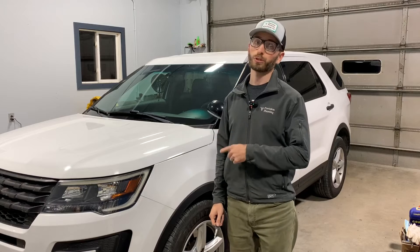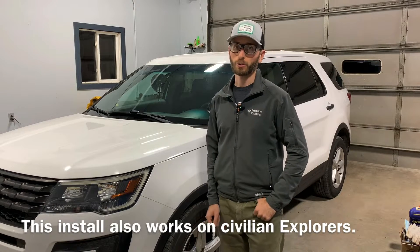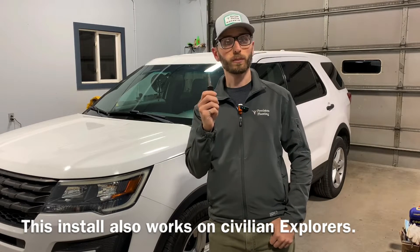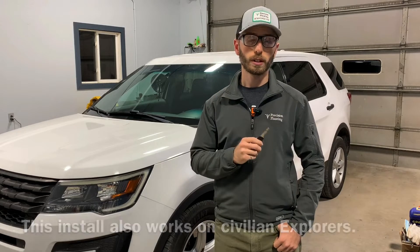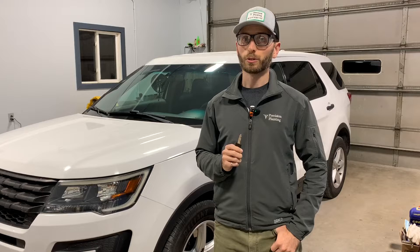Today we're going to try to make that possible by installing remote start on this Ford Police Interceptor utility. When I bought this utility, it only had a simple blade key like this — it did not even have a remote, let alone remote start. In order to use remote start, there are a few things we're going to need to do to upgrade this.